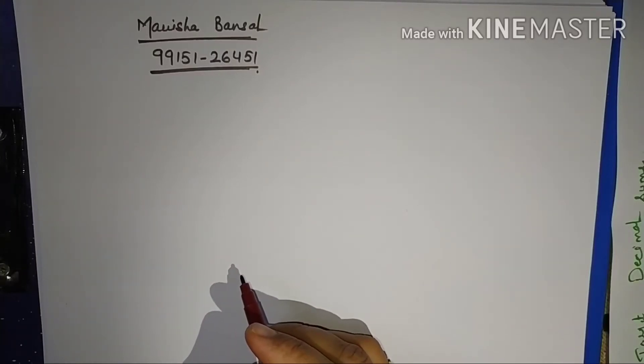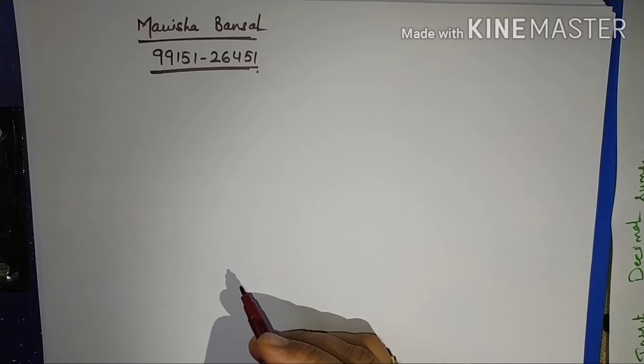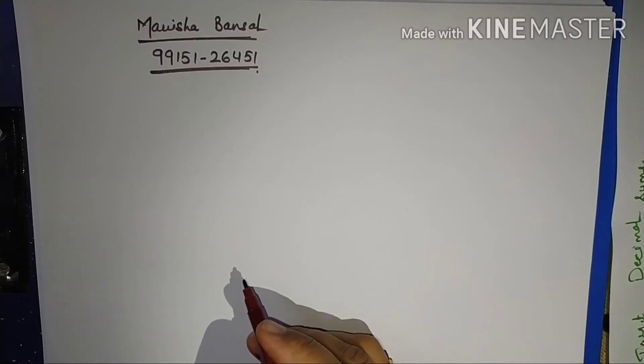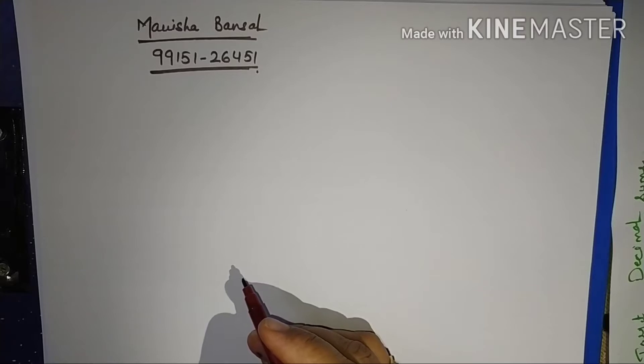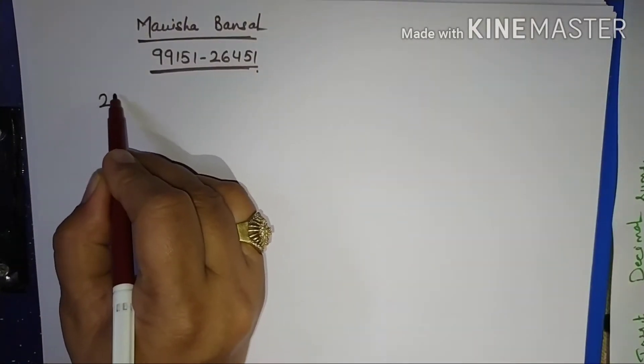Hello children, today again Manisha Bansal is here to help my children in mathematics. Mathematics is very important in our day-to-day life, but some students have a phobia — so don't worry, practice makes a man perfect. Let us practice something new today. From the last few days we have been doing square root — first with whole numbers, then decimal numbers, then natural numbers that were not perfect squares. Today I am here with mixed fractions. The sum is 2 whole 1 by 12, and we have to find its square root.